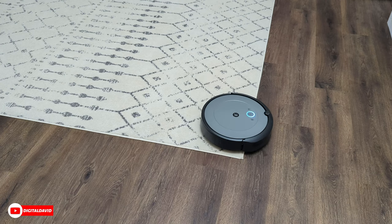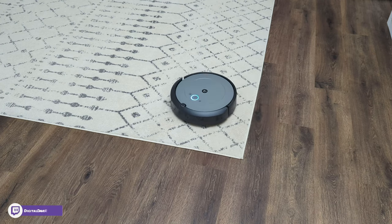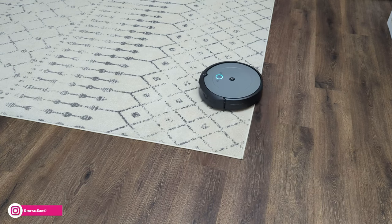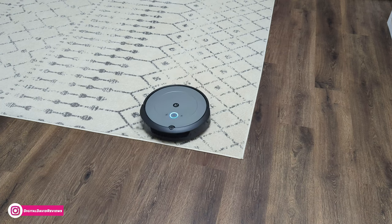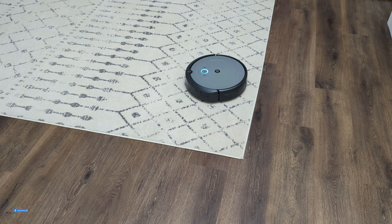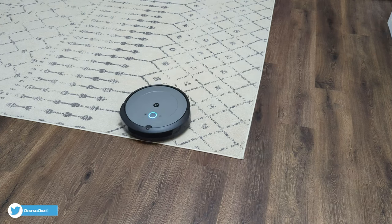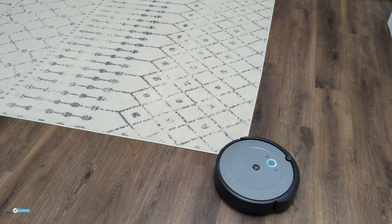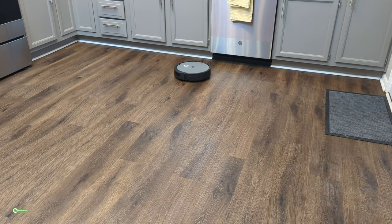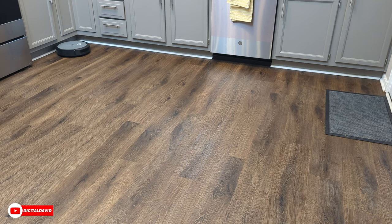Now we have the Roomba i2 on an area rug as well as transitioning between a hard flooring surface and the rug, so you can get a feel for how it navigates around different obstacles. It's able to go up and down thresholds and change surfaces from carpet to hard floors or hard floors to rugs. It's not having any trouble driving on or off the area rug. The Roomba i2 will become your best friend in the kitchen — it moves very effortlessly over hard floors and does a great job picking up crumbs, food particles, and navigating around baseboards and cabinets.